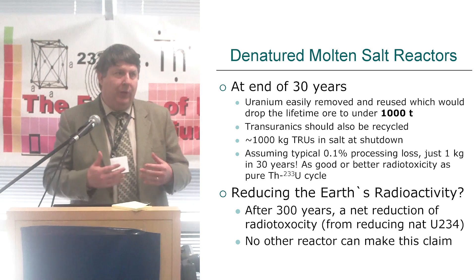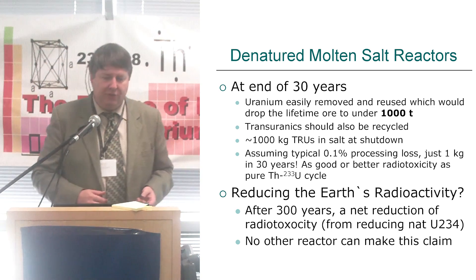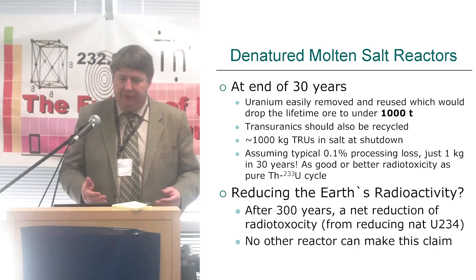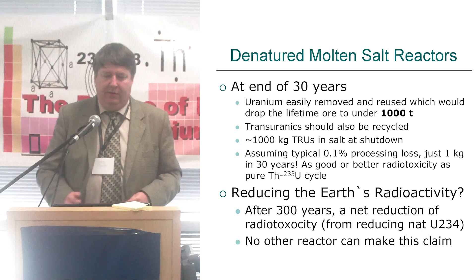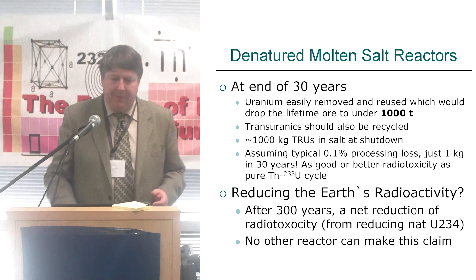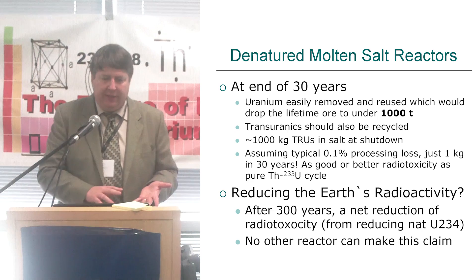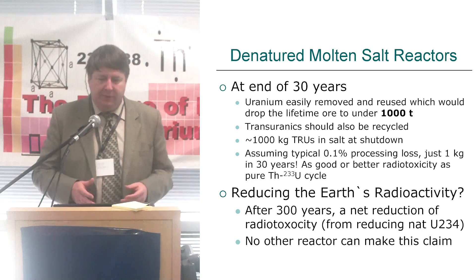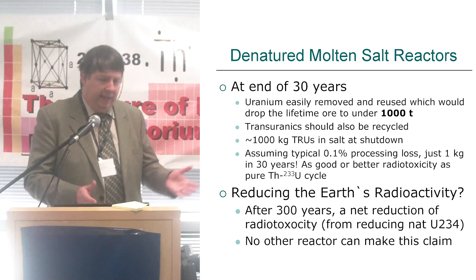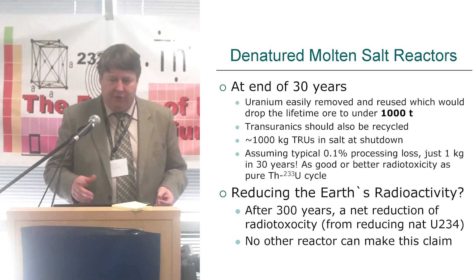Getting into the operation: we don't process out the fission products. The volatile ones come out naturally, as in any reactor, so that's great for safety. And xenon, the biggest neutron absorber by far — we don't have that issue. So the uranium, after the 30 years, or if we change that cycle, is pretty easy to move. We can bring in equipment and inspectors if we're worried about anything, but it's denatured. If we recycle that, our lifetime ore drops even further.